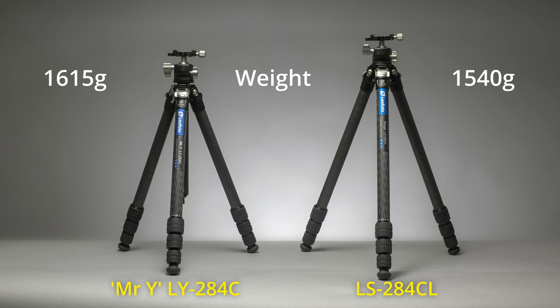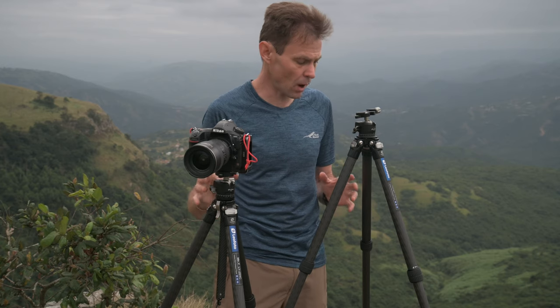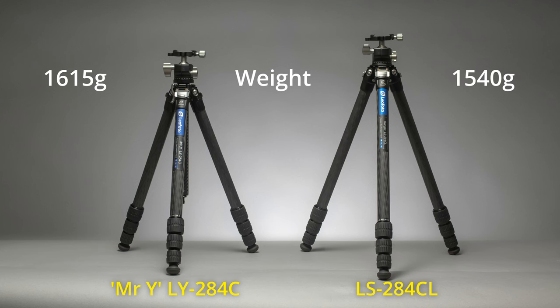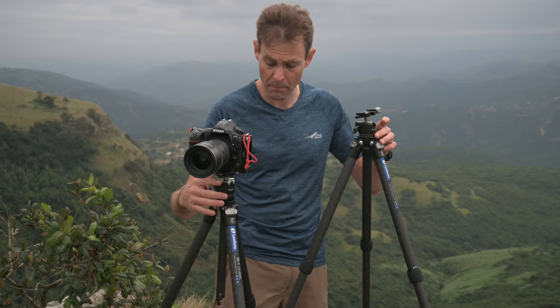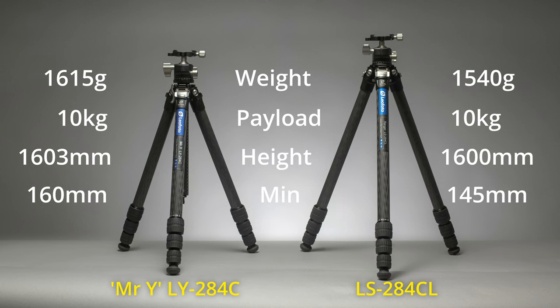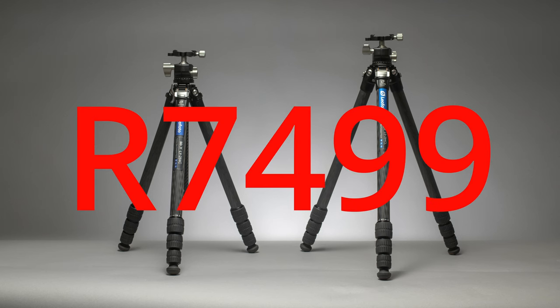Both of them weigh around 1,600 grams, both are billed as travel tripods, both have a maximum payload of 10 kilograms, both have 10-layer bi-carbon fiber weave tripod legs, both have milled aluminium apexes, both reach up to 1.6 meters, both get down to ground level of about 14 centimeters, and to top it off they're both R7,499 in South Africa right now. So how do you decide between the two?